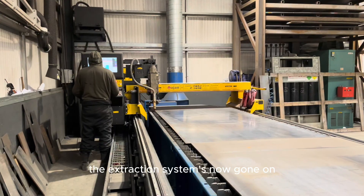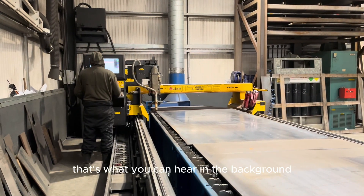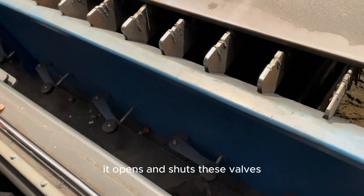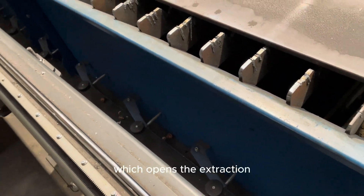That is now ready to cut. The extraction system is now going on — that's what you can hear in the background. If you look down at all these levers, as the table passes it opens and shuts these valves, which opens the extraction.